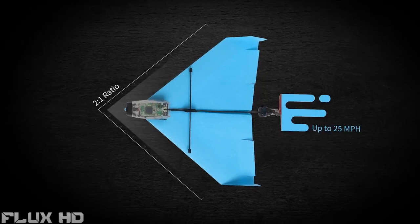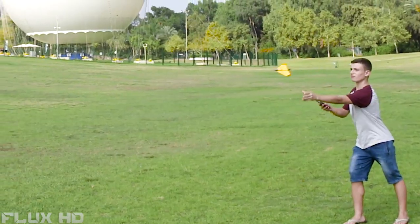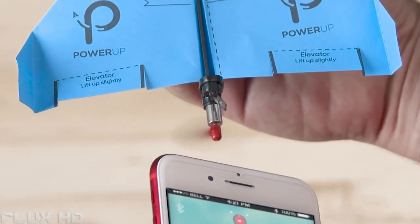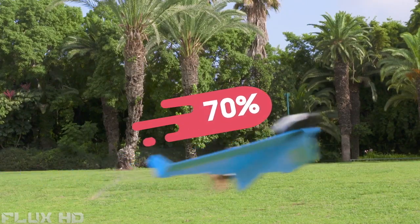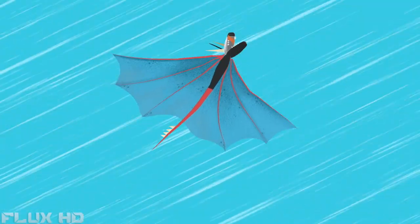Power-Up Dart gets its incredible aerobatic capability from the high thrust-to-weight ratio and unique shape of the plane. Despite being so incredible, flying the Dart is easy and intuitive. Move the phone to any direction, and the wings will follow. When you start, the plane goes to 70% of its throttle, so you can fly it like a regular plane. But press the boost button, and you give the plane that extra kick that transforms it into a flying monster. A small, flying monster.